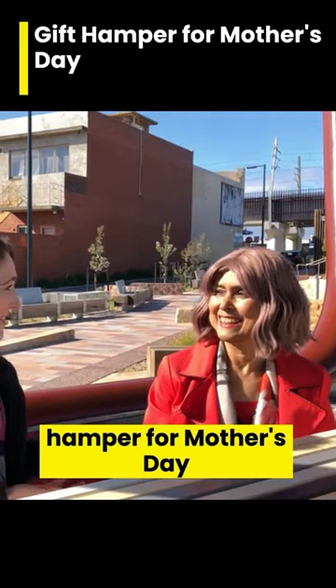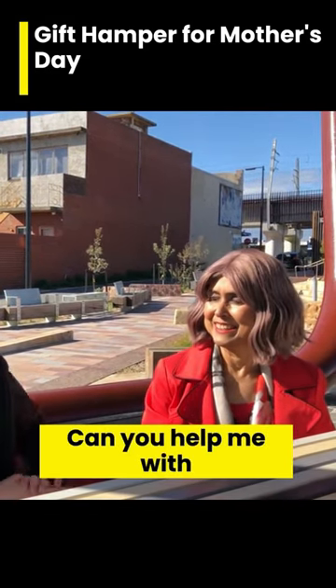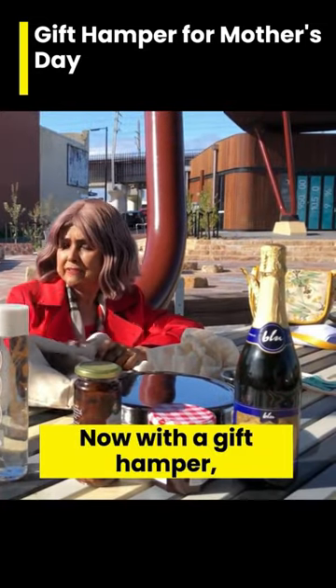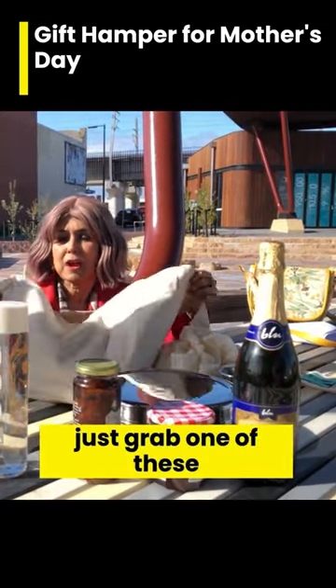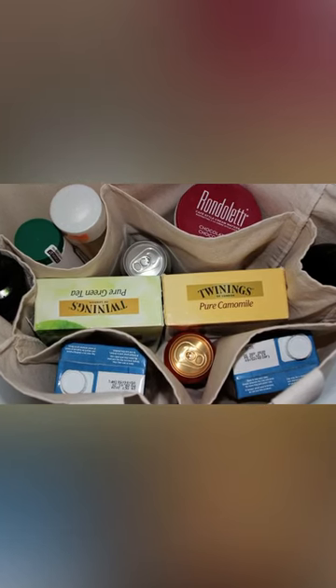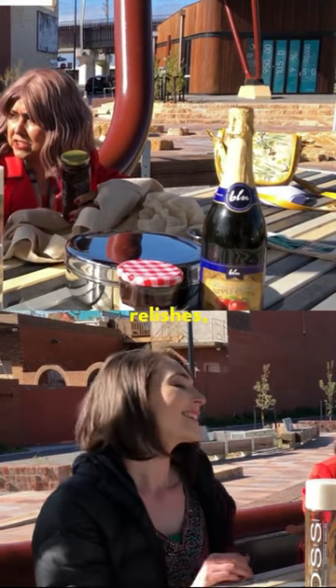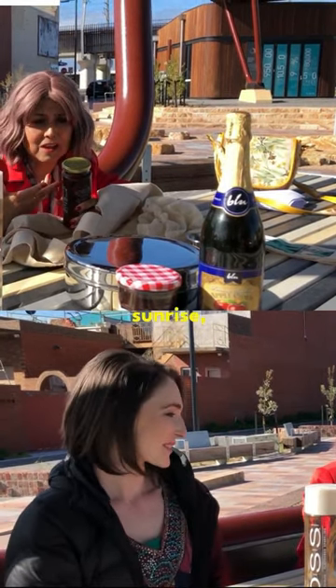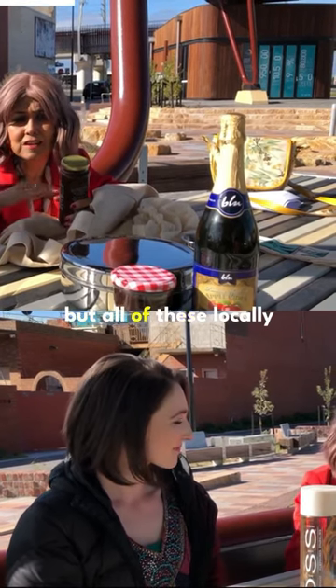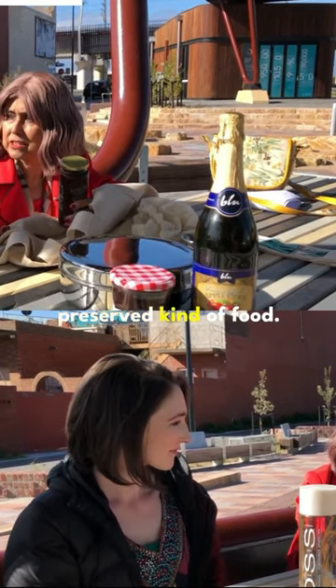I need to put together a hamper for Mother's Day this year — can you help me with that? I certainly can! With a gift hamper, just grab one of these market bags. You've got jams, relishes, sun-dried tomatoes — all of these locally preserved kinds of food.